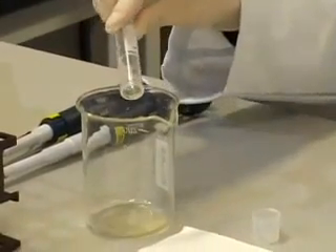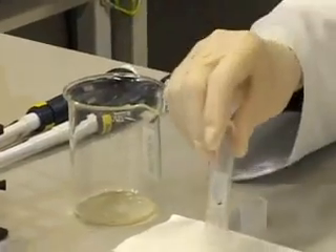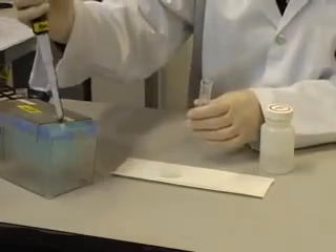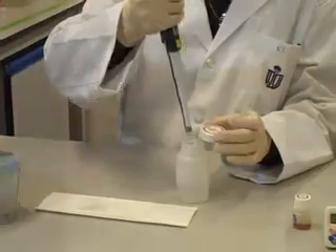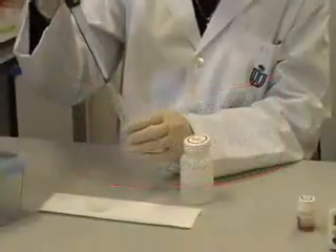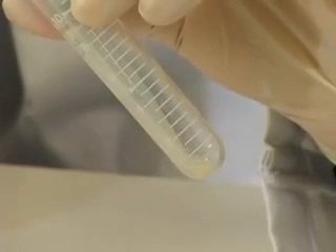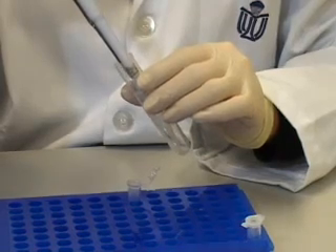Decant the supernatant by gently tapping on a piece of paper towel. Re-suspend the pellet completely in 250 µL of cell re-suspension solution by pipetting up and down, then transfer into a centrifuge tube.